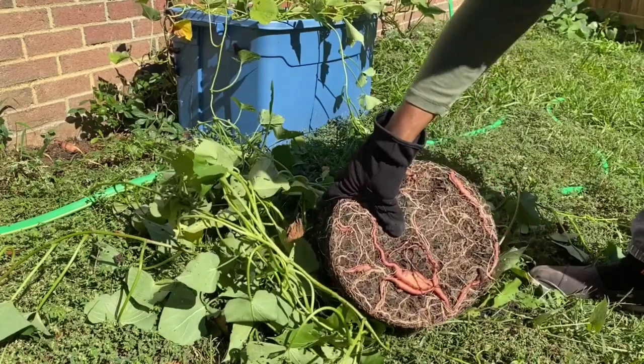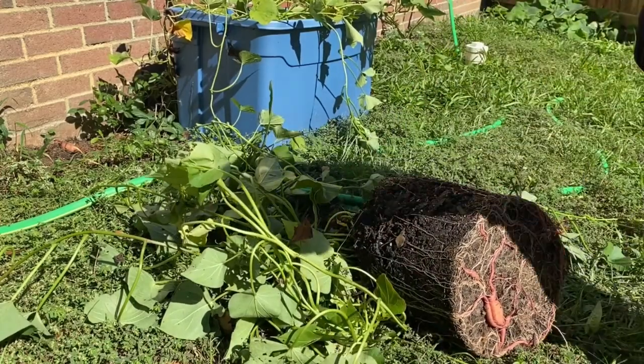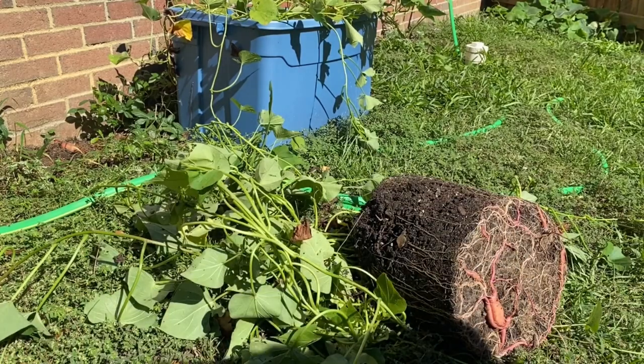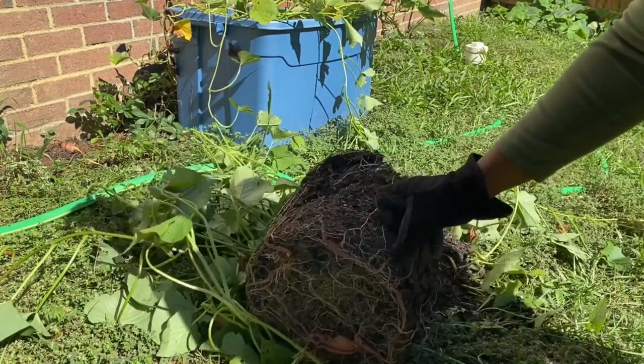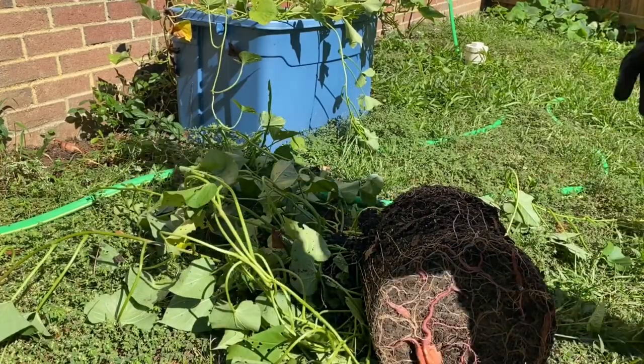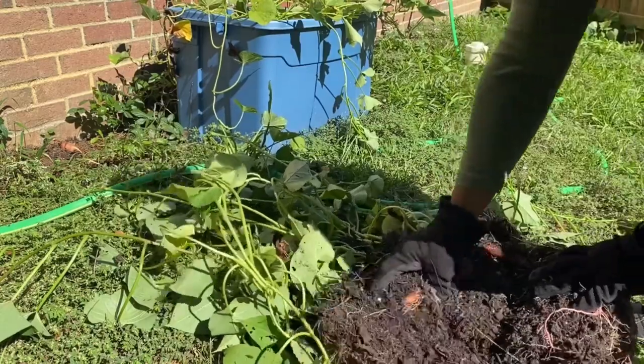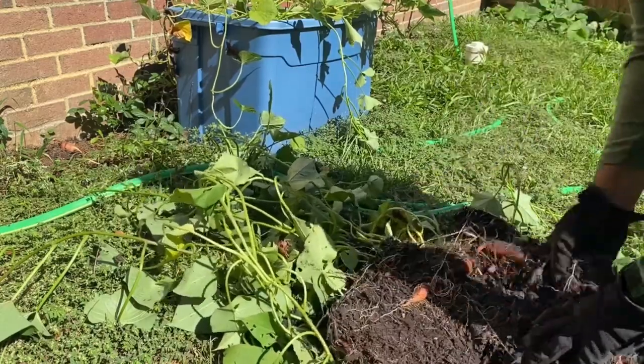Look at the roots of them. I don't know if you can see this. We got a potato here. They little, but they in here.